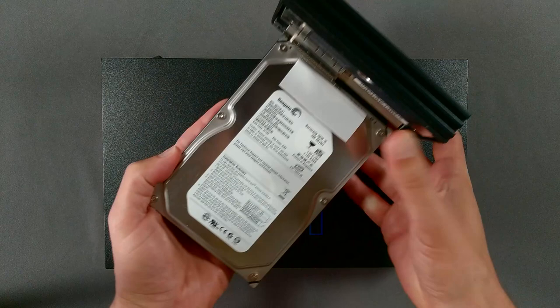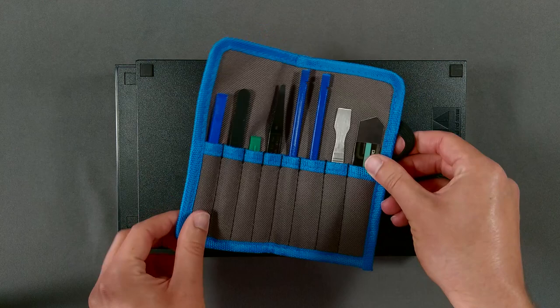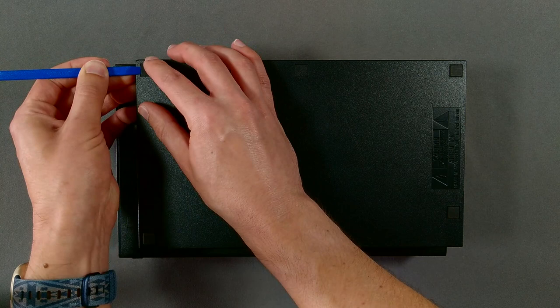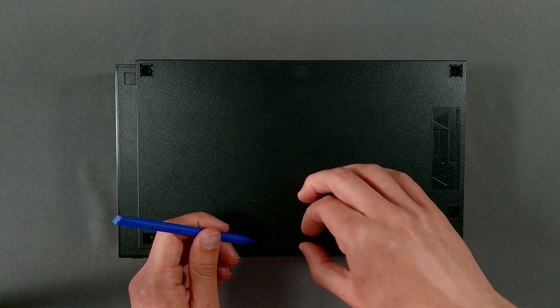Be especially careful if you have anything connected to the IDE interface. We can start to open the console now by turning it over and removing the four rubber feet and four plastic screw covers from the bottom of the case. This is most easily done with a plastic pry tool. Avoid using metal tools to prevent scratching the case. The feet should come out easily — don't use a lot of force. Be even more careful with the plastic screw covers; applying too much pressure to the inside of the cover will break the teeth that hold them to the console.